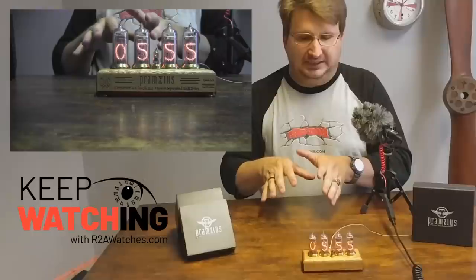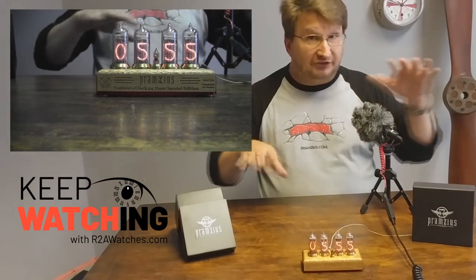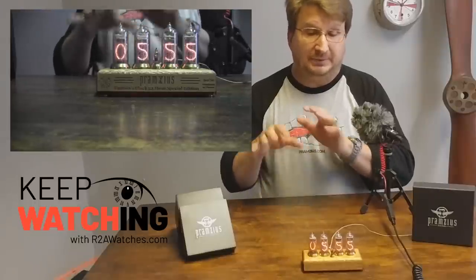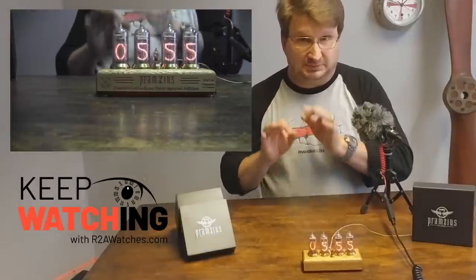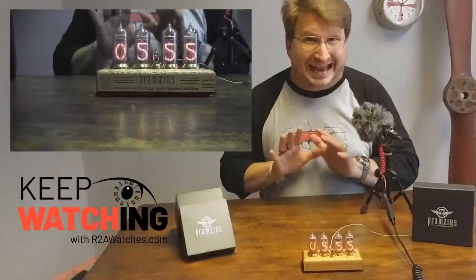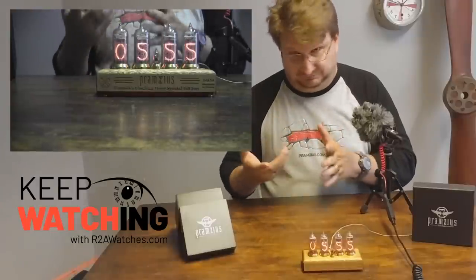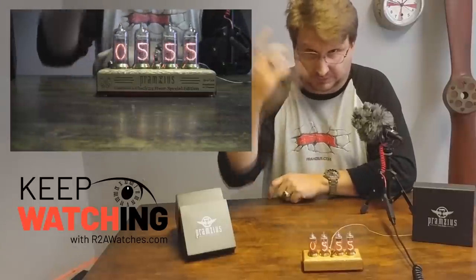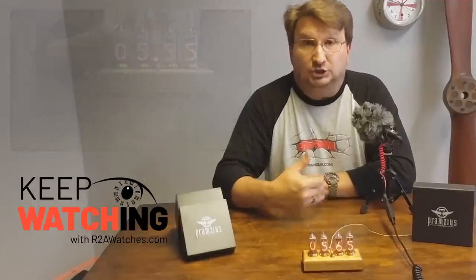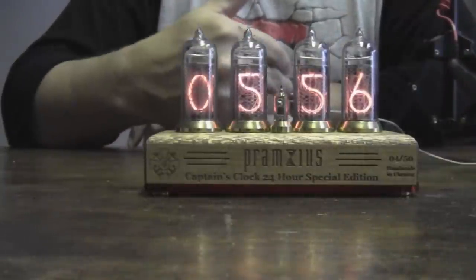I'm going to quickly run through how you set this one. If you watched the other video about the other Nixie clocks that we did, this one is very different — you're not going to be able to use the information in that video to set this one up properly. We had this one built specifically so that we could have a 24-hour military clock. We only have the first 20 in stock right now — numbers one through twenty — so if you want one from the first run, you need to get it right away.